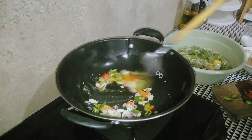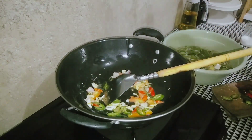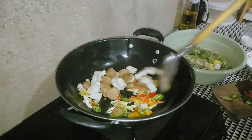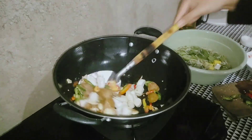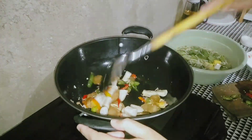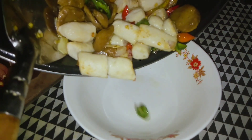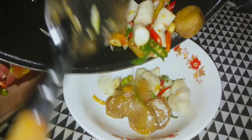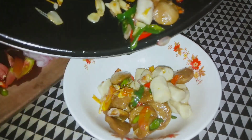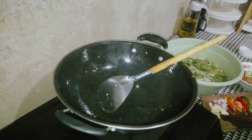Lanjut, aku lagi tumis-tumisin bumbunya. Bumbunya seperti biasa: cabai, bawang merah, bawang putih, sama tomat. Si bakso sama otak-otaknya yang udah aku goreng tadi, langsung aku masukin. Bumbunya cuman pake garam sama roiko aja. Karena bakso sama otak-otaknya udah digoreng, jadinya cepet. Yaudah aku pindahin ke dalam mangkok.